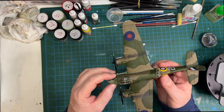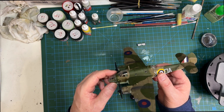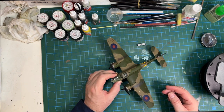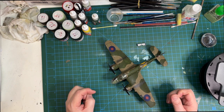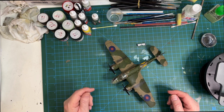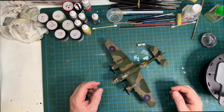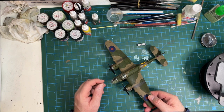I tried to do a bit of weathering - smoke exhaust from the engines, over and under the wing. As I mentioned in a previous video, I think the paint callout that Humbrol/Airfix gave for the green was wrong, but I'm no expert.